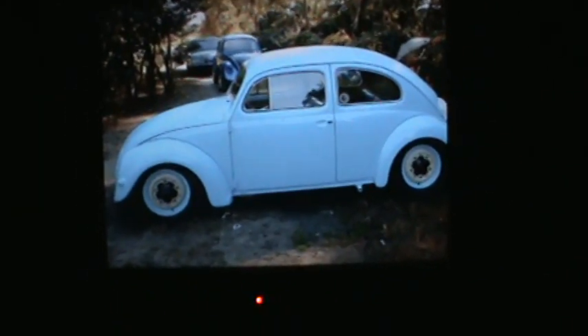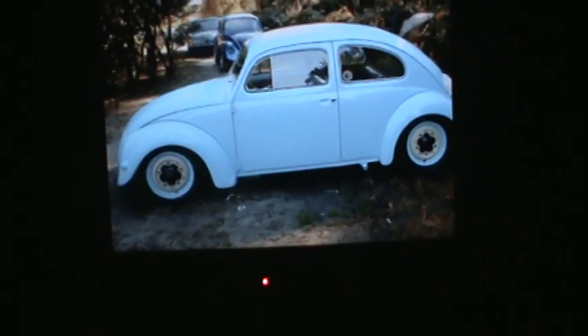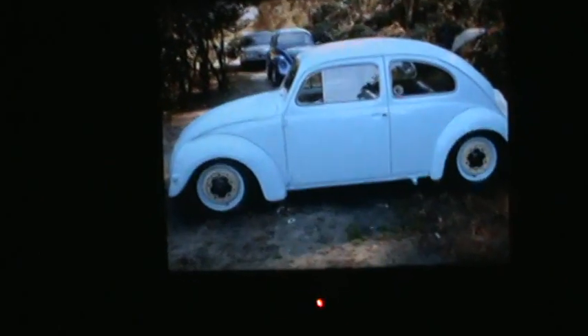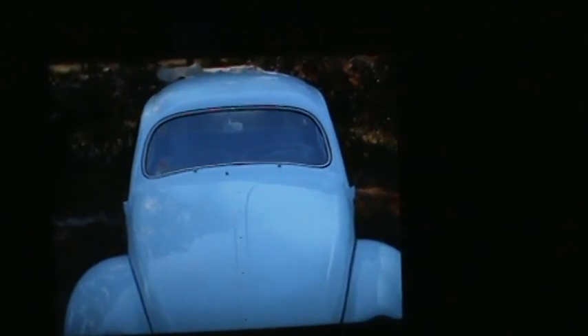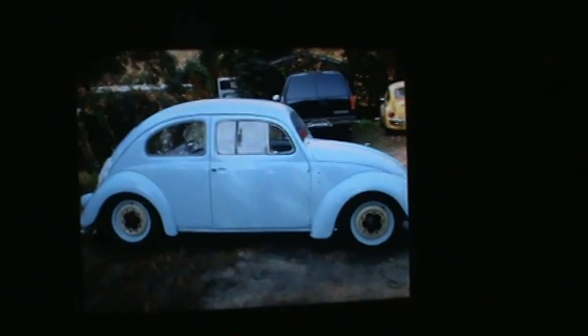There's another picture of the '56 and another picture of the blue car in the background there. '56, man — I missed that car. One of those bad mistakes. I'll find another one one day.